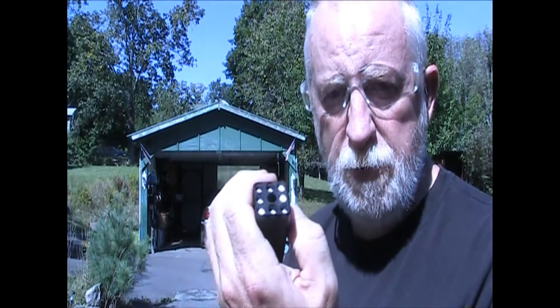It looks like to me... okay, that's full. As you can see, one might be down a little bit. Let's try that one — no, that won't take a BB. So that's how many BBs are full in there. I'm going to turn around and shoot it toward the car.